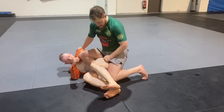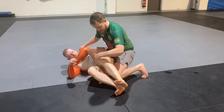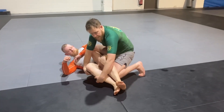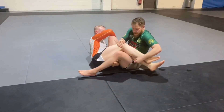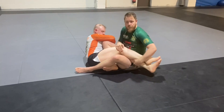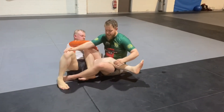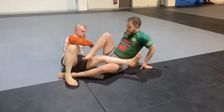The moment I start rocking back and his hips start to follow me — you can see his knees start to follow me — I grab hold of both his shin and his knee, fall backwards, lift him up, and get into that saddle position. I keep both legs here so that he can't just retract this leg out and start looking to escape the leg lock position.